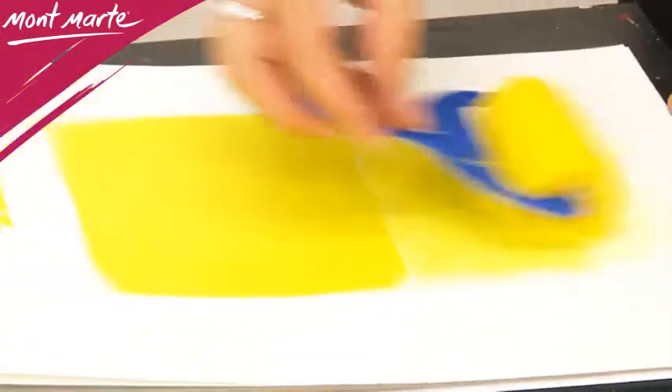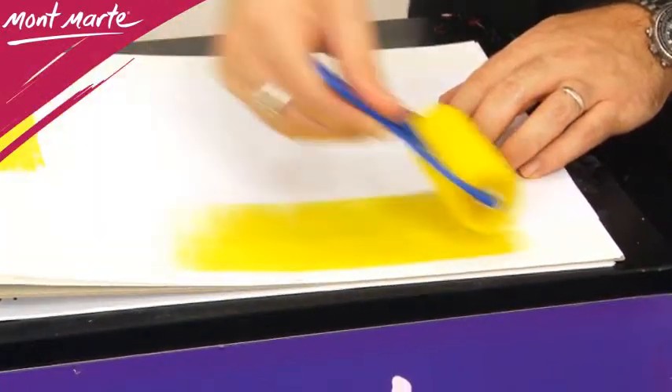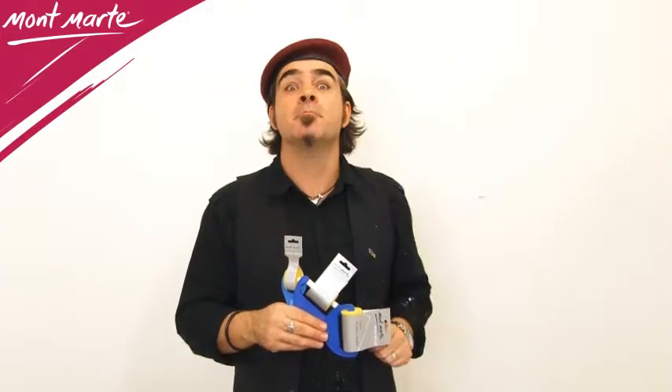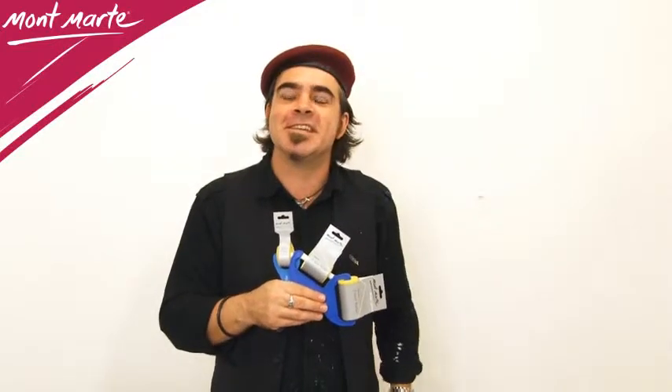Montmartre foam rollers can be used with acrylic paint, poster paint, watercolours and gouache, and they can be easily washed up and reused again. So pick up some Montmartre Silver Series foam rollers and throw them in your painting kit today.